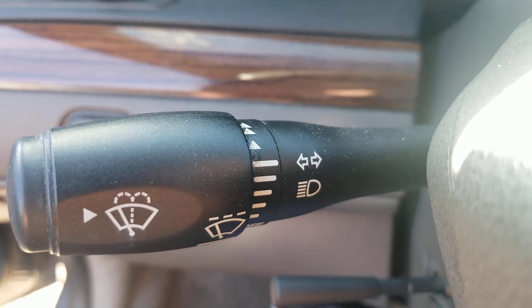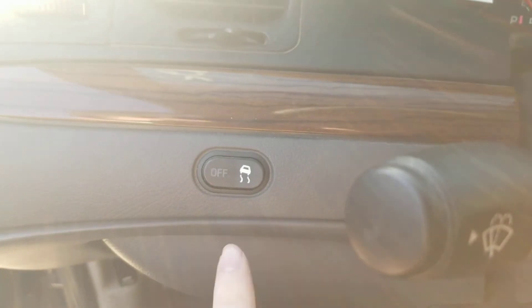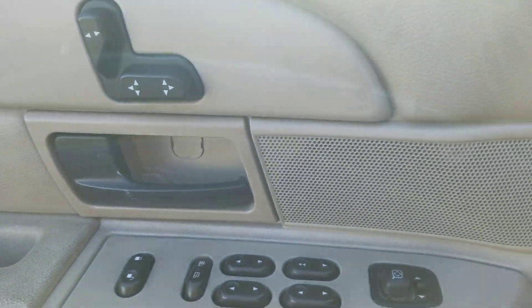On the left, you also got the windshield wipers and turn signals, traction controls, headlights and gauge lights, mirror controls, window locks, and door locks.